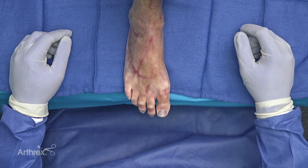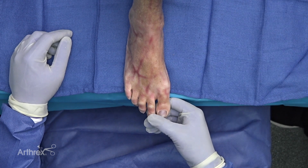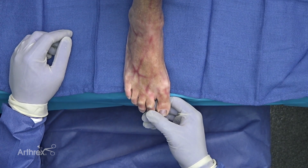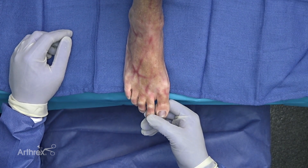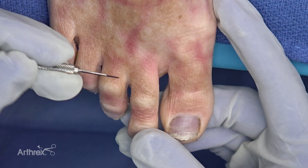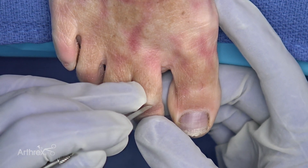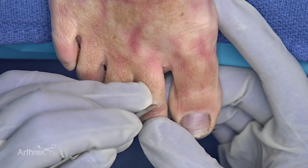We're going to be doing a hammer toe repair by PIP arthroplasty using the Arthrex minimally invasive instrumentation and the 2.5 millimeter compression FT screws. We have a right foot with a flexion contracture of the PIP joint, and we're going to address the hammer toe by addressing that flexion contracture.